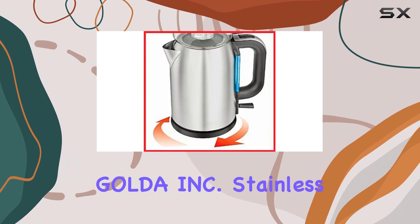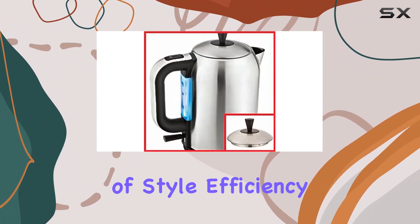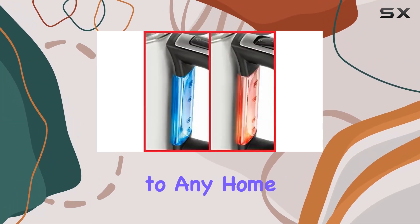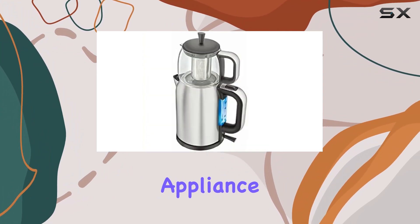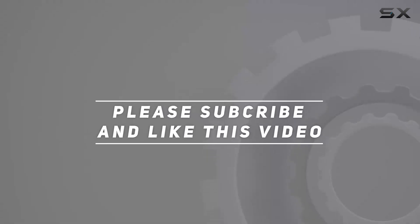In conclusion, the Golda Incorporated stainless steel Turkish tea maker is a must-have for any tea enthusiast. Its combination of style, efficiency, and functionality makes it the perfect addition to any home or office. So why wait? Elevate your tea making experience today with this remarkable appliance. Check out the video description for the updated price, and thank you for watching.